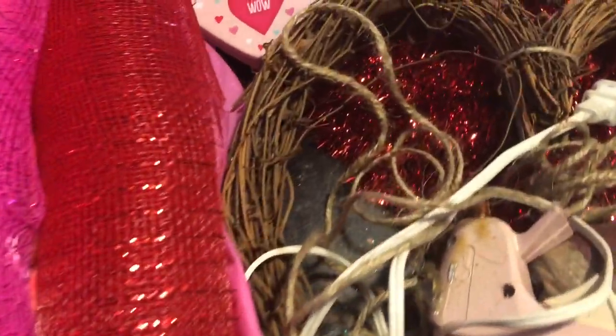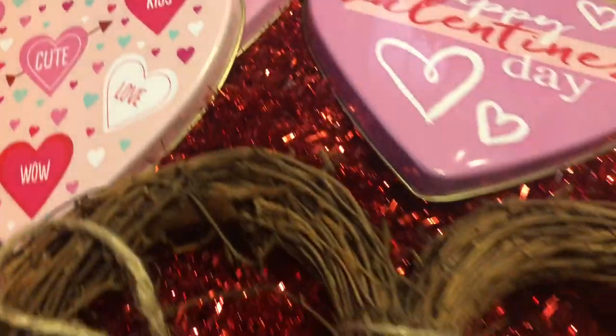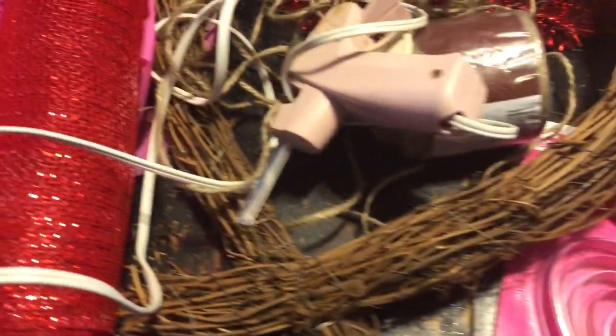Hey, y'all. Today I'm participating in the DIY Valentine's Mailbox Challenge hosted by Tracy over at Secondhand Tracy Ann. I absolutely adore this woman. She is so talented, so sweet, has such a beautiful, loving, fun spirit about her. I just absolutely adore her. Please head over and check out her channel if you don't know her already, and please look at her playlist. I'm sure it's going to be awesome.